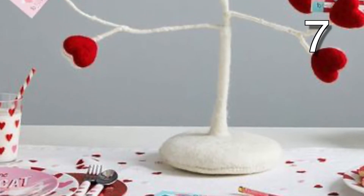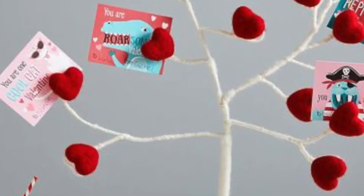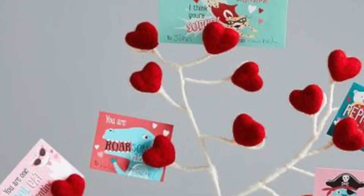For this project, you'll need a bundle of thick, long wires. This project uses approximately 20 wires. You will first need a base that is fairly heavy with a hole in the middle. Place your bundle of wire through the hole and spread it out on the bottom so the tree will stay in place.